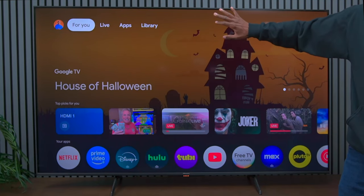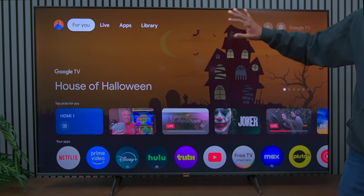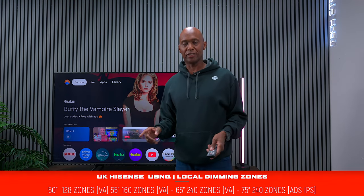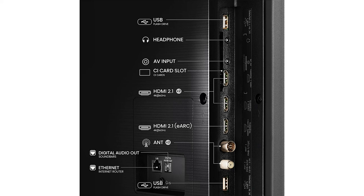On some TVs you get a gray area on the screen when watching movies in the dark, and that local dimming zone helps out on this particular television. For people in Europe, this television is available in 50 inch all the way up to 75 inch. Keep in mind on both series the 75 inch is an ADS IPS panel, so you're going to get better viewing angles but just a little bit less contrast. Here are the inputs on a UK model — it has a CI slot which the United States models don't have.